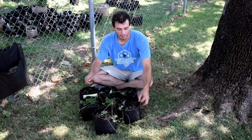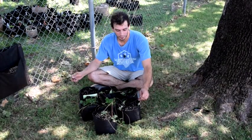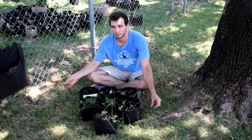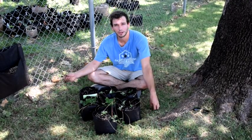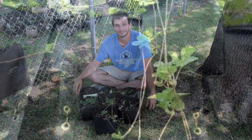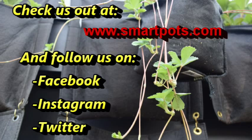I'm going to get the rest of these staked in. Thanks for checking our videos out — like us on Instagram, Facebook, Twitter, and follow our YouTube channel for more great ways to grow good things. Thanks guys!